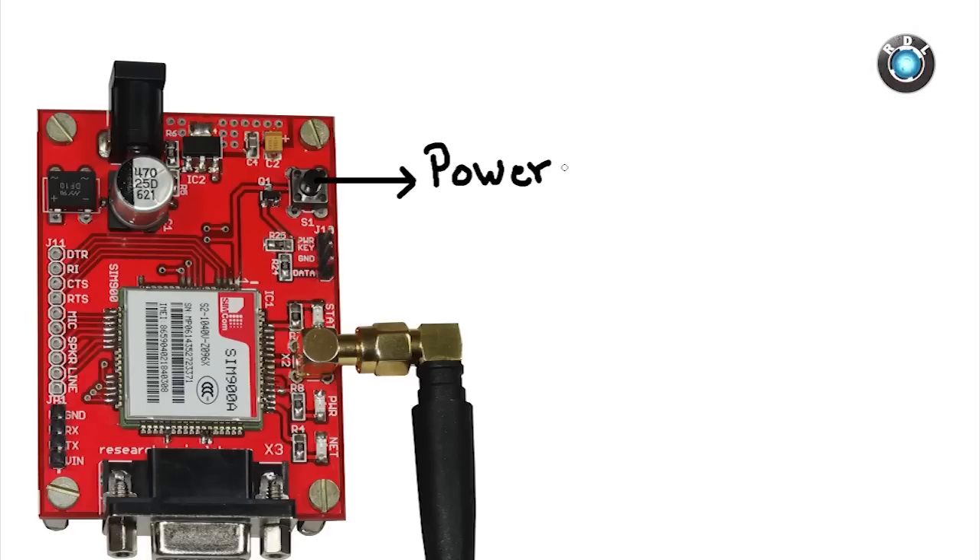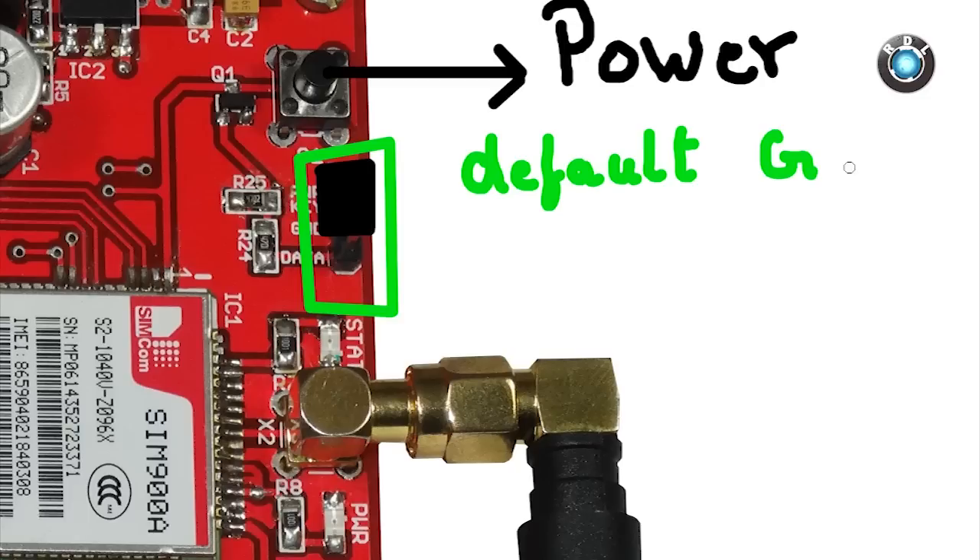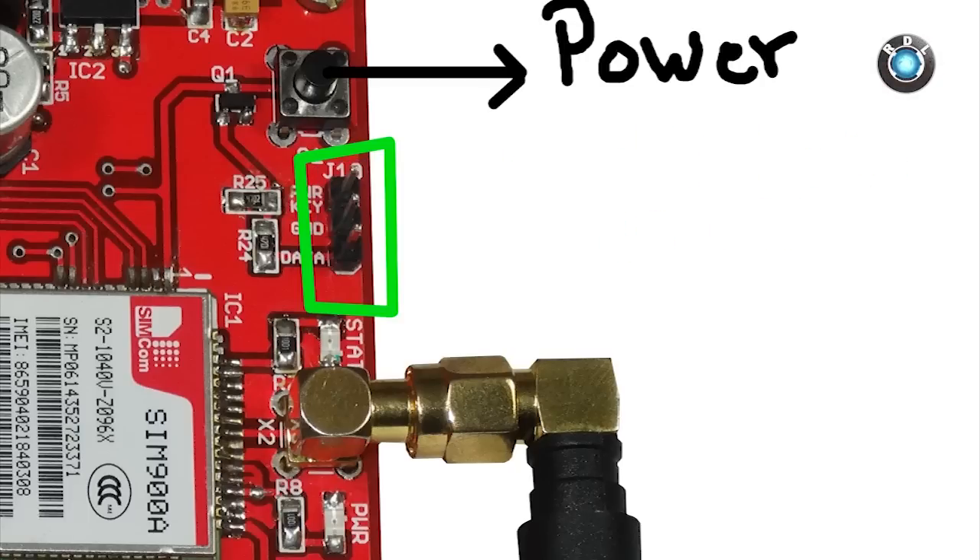Next we have this power button along with these male headers. The functionality of these headers is to enable a user to control how to turn on the modem. If you place a jumper between power key and ground, then by default the GSM is turned on. If these headers are kept open, there are two ways to turn on this modem.